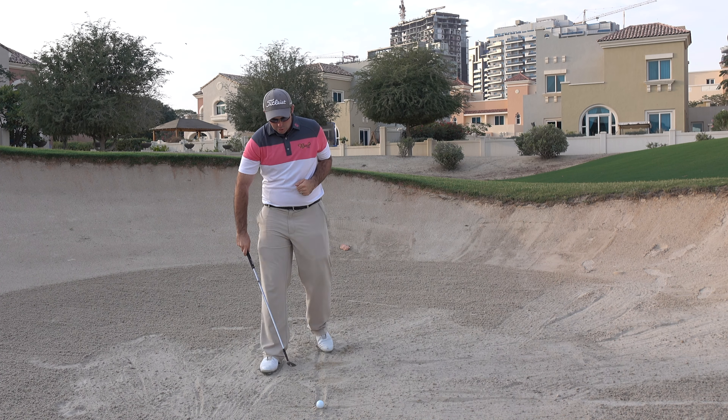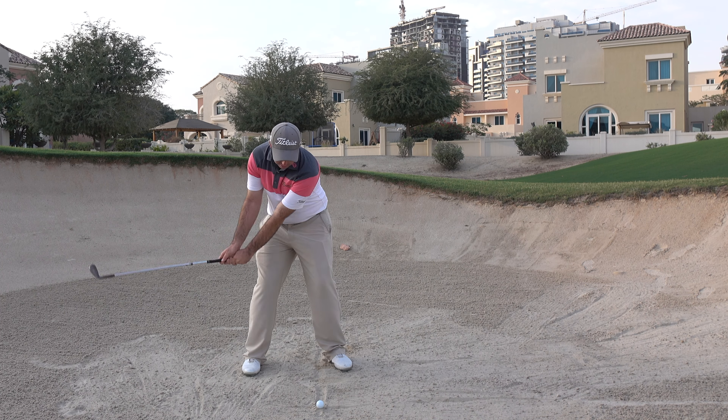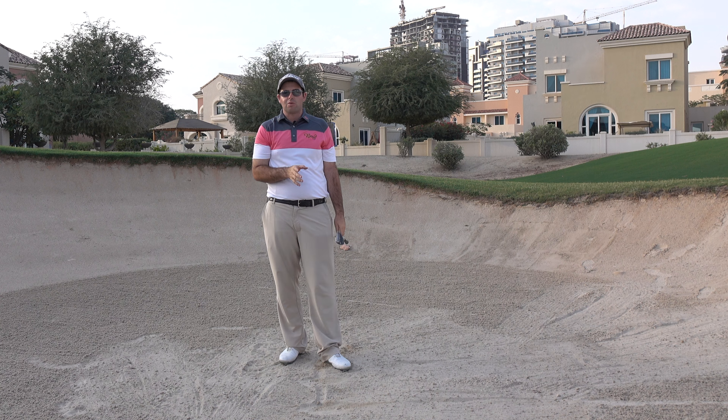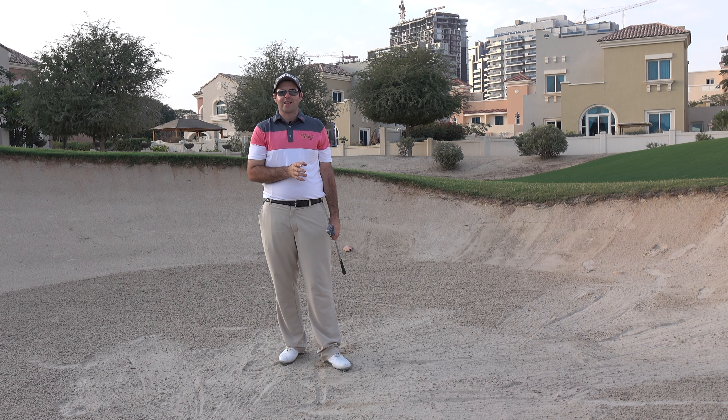Last but not least we've got a real golf ball. Ball forward, face open, trying to strike the same spot. And that ball popped out really nicely. So if you really struggle with your bunker shots, learn to control the low point and you will most certainly improve your contact out of the sand.